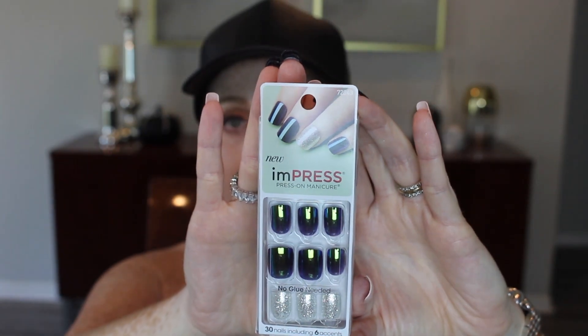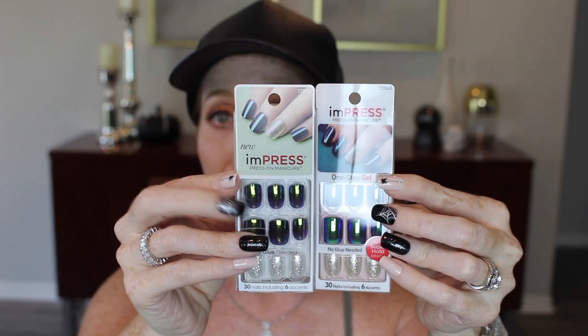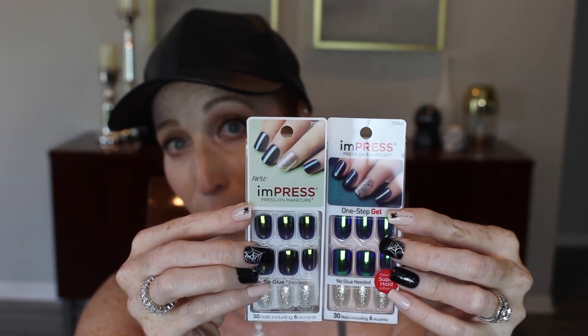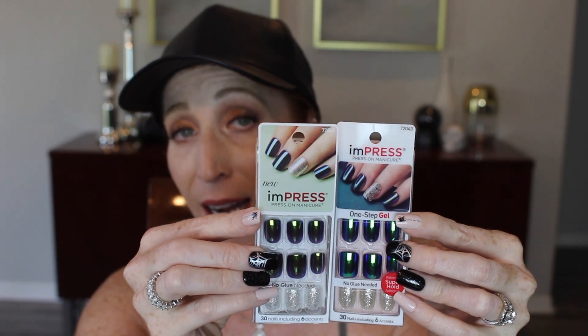I'm happy to sit down and talk with you guys about these new Impress nails. They look very similar to these older ones right here, but the new ones are supposedly thinner and supposed to grab onto your nails better. I figured I would hop on here and share my opinions on the differences between the old and the new, if I notice any big differences. If you're interested in hearing my thoughts, please keep watching.